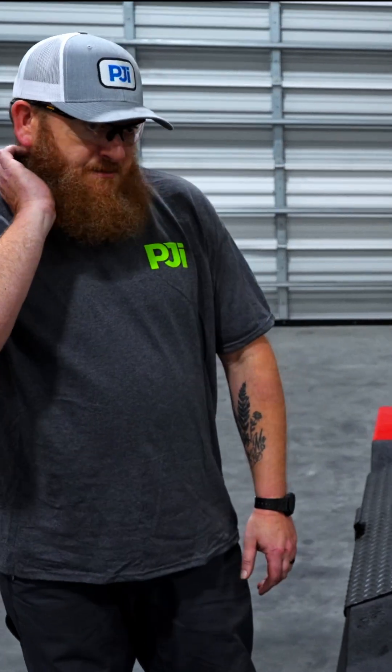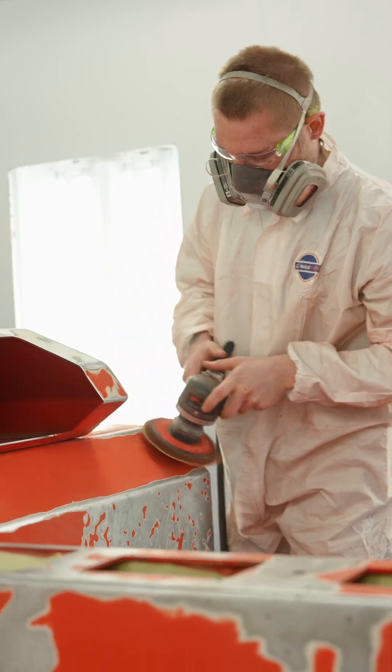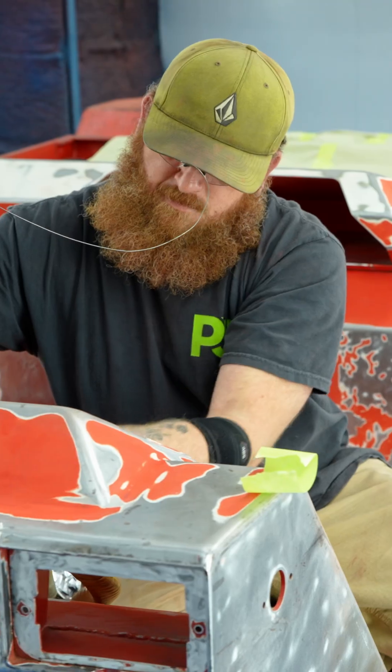We started the refurbishment process with sanding. It took a couple of days to sand it down, got it down to bare metal, painted it, and that's the nice pretty red that it comes out as.